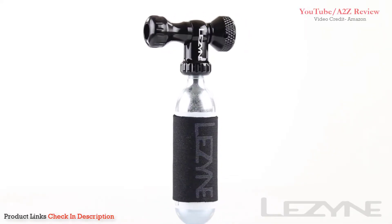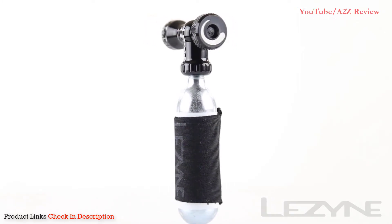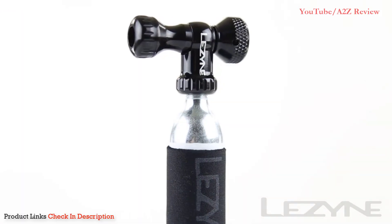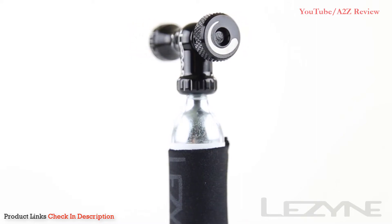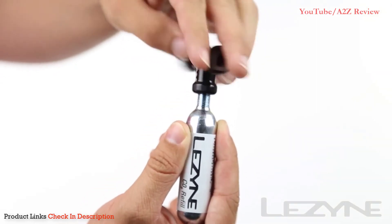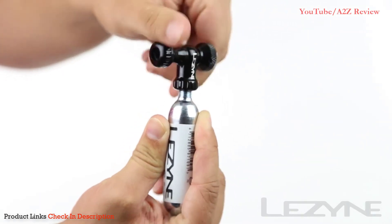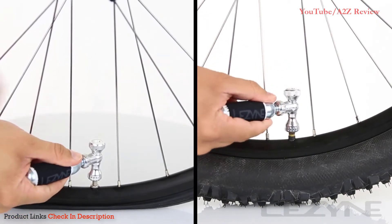Introducing the precise and durable CO2 Control Drive — a new twist on an old favorite. Made of precision CNC machined aluminum, the Control Drive provides a durable and reliable CO2 head that threads directly onto a fresh CO2 cartridge for efficient tire inflation, and is compatible with both Presta and Schrader valves with its twin slip-fit design.